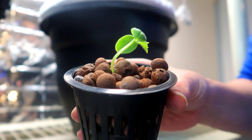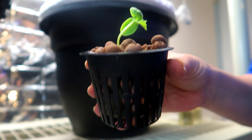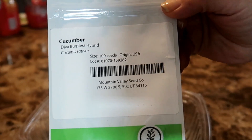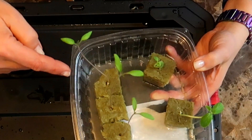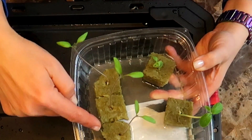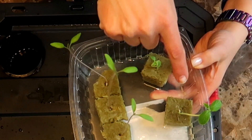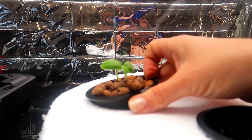Here I have a cucumber seedling ready to go into the pot. This is from some Diva cucumbers I planted about three weeks ago. Here you can see the seeds I used. I planted two cucumber seeds and three tomato seeds. The three on the left are the tomato seedlings and the two on the right are the cucumber seedlings. I already planted two of the tomato seedlings in the five-gallon tote container, so now I have one tomato and two cucumber seedlings. Here you can see the first cucumber seedling going into the pot.